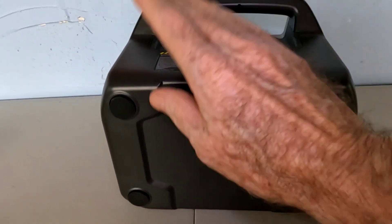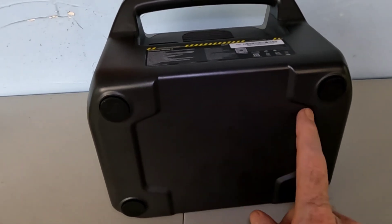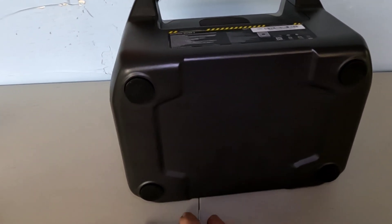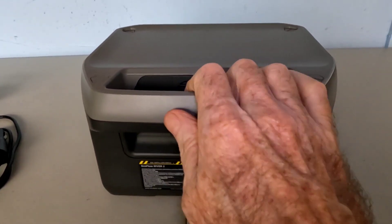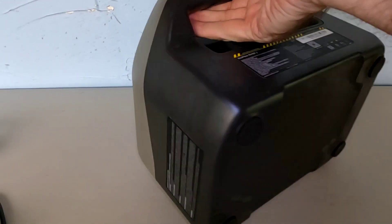Very sturdy feeling, very compact — you can toss this in your car. It's got some nice rubber-mounted feet so it's not going to slide across a surface. It really sticks on this table; when I push it, it does not budge. That's a nice feature.